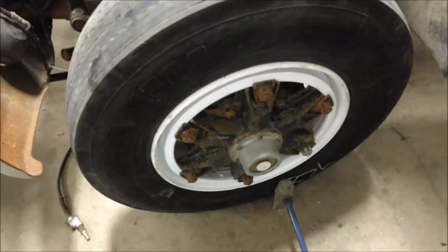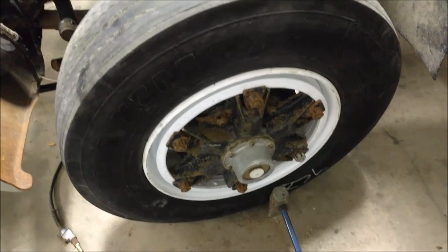Then you just lower it down and torque them all up, check your trueness again and you're off sailing.